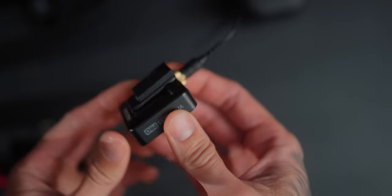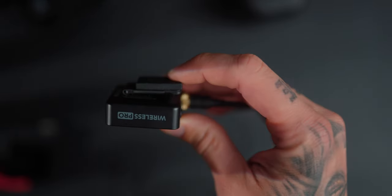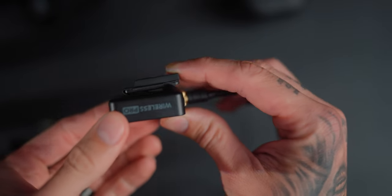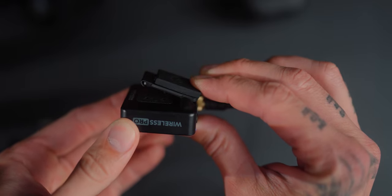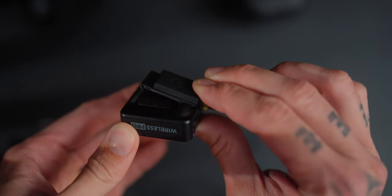Another cool feature is the magnetic clip on the back — similar to DJI mics — where you can put it under your shirt or clip it on the outside. A lot of people on social media wear it like this; it clips on easily and looks nice, though it is very shiny and could be distracting depending on your situation. You can also just clip it to the back of your pants using the regular clip.